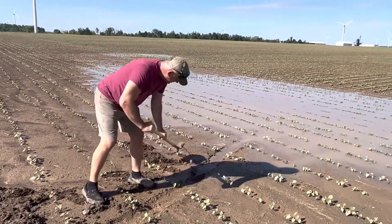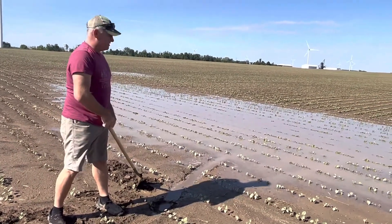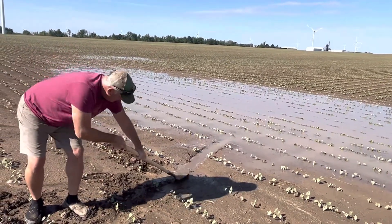They take a little bit of standing water. Believe it or not, these plants very well may already be dead. They just don't know it yet. But we've got to try to get the surface water off of them.